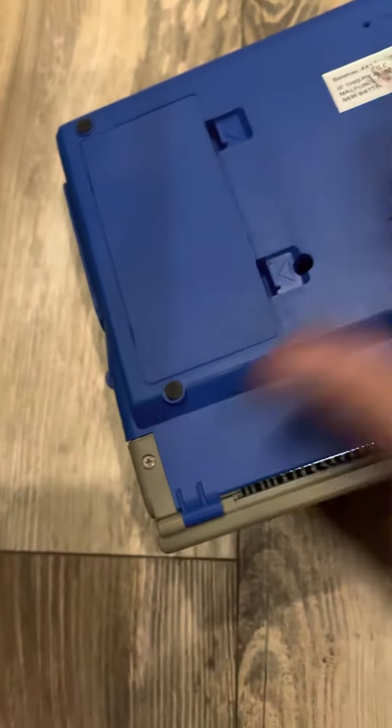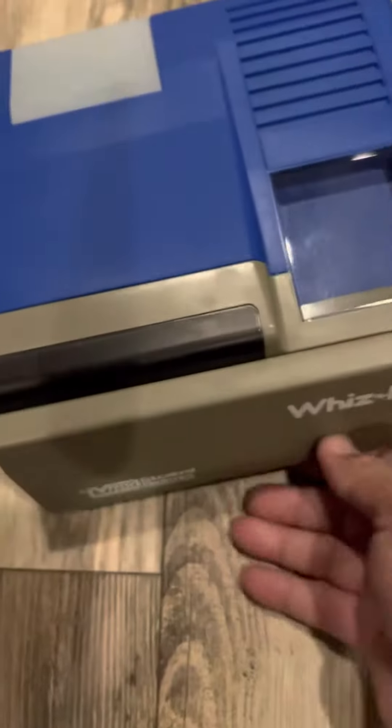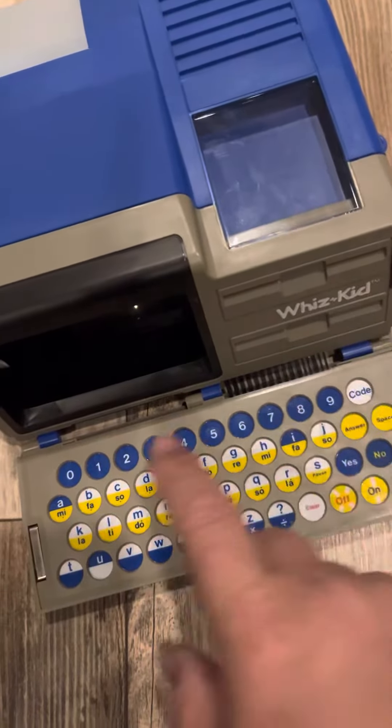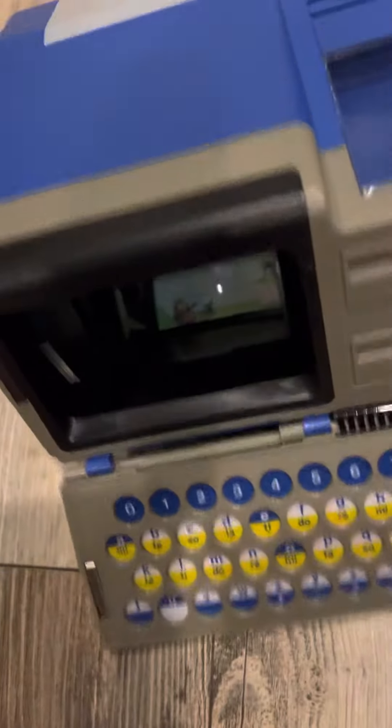It shuts perfect. So we turn it over. Basically you hit the code button, and then if you look in here you can see the screen.